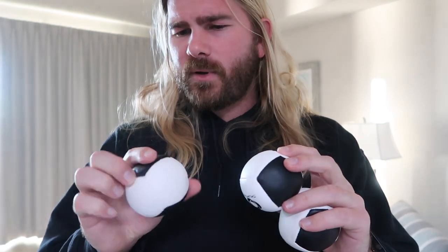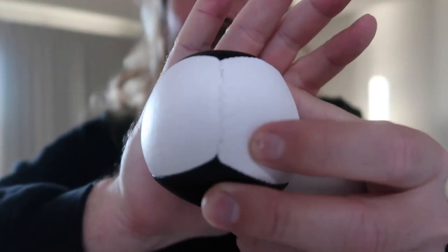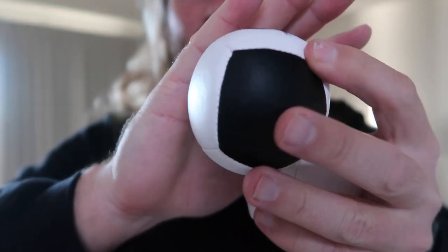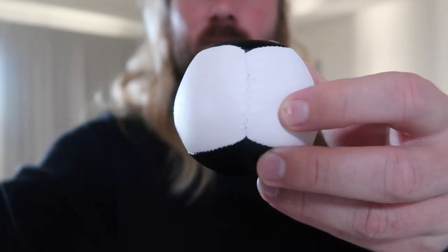These are fun — I do like these quite a bit. They did a great job on them and they seem like they're gonna last a long time. One of the balls has a seam that looks a little different than the others, but all the other seams are done really well and they do seem like they're gonna last for a while. I've had these for maybe seven or eight months and I've been playing around with all different kinds of juggling balls to make sure I can give you some useful info.